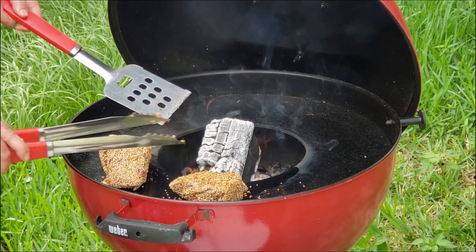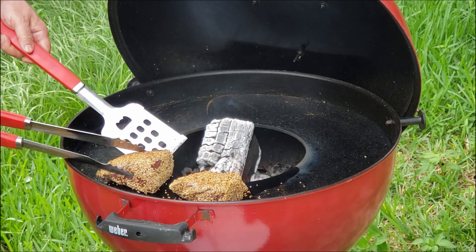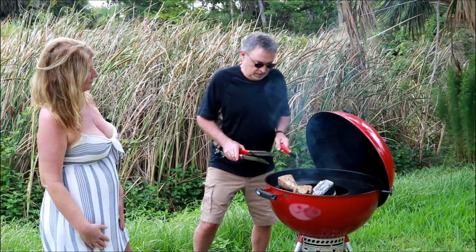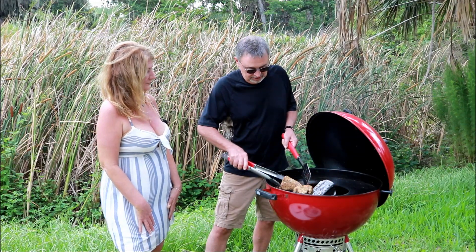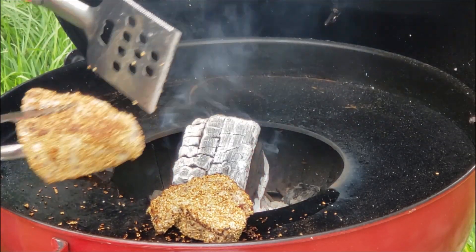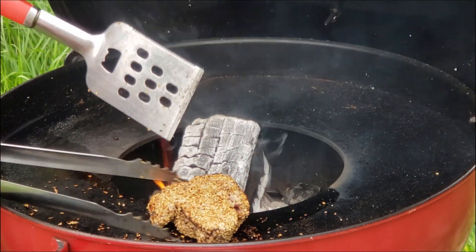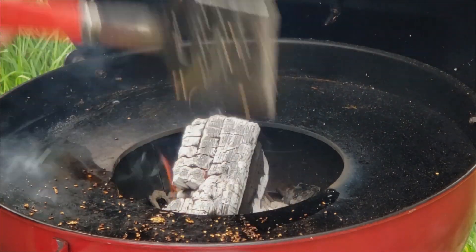Oh yeah, that looks awesome — starting to get a little crusty there. Oh, look at that! We let it go about 30 seconds a side; we weren't timing it precisely. Look at that — got that beautiful collar on it. We're going to get it off here and let it rest 10 minutes before we give it a try.